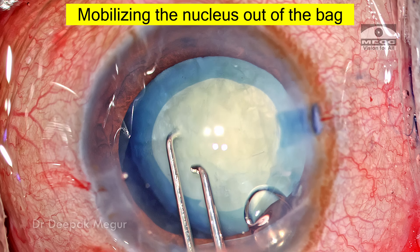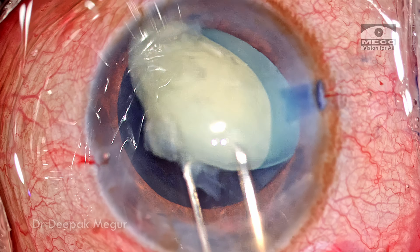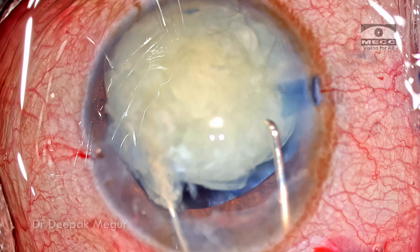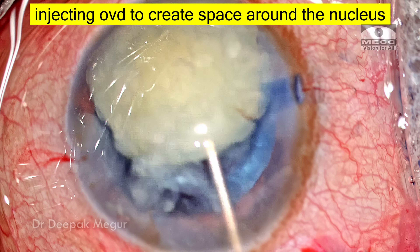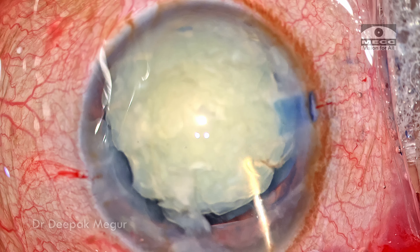Using two Sinskey hooks, the nucleus is mobilized out of the capsule bag into the anterior chamber. OVD is placed around the nucleus to create some space both beneath and above it. Now is the time to introduce the snare.